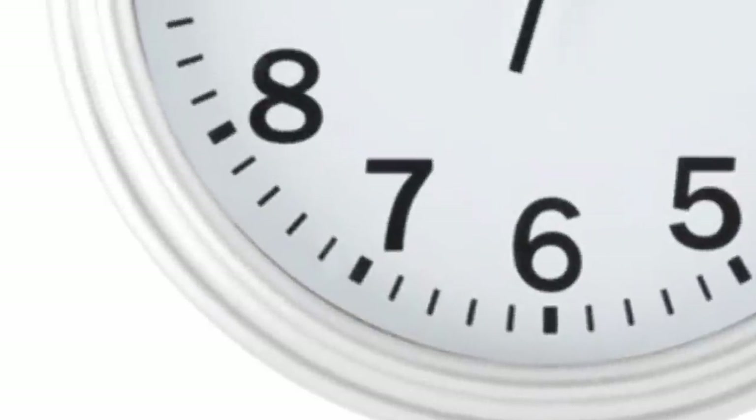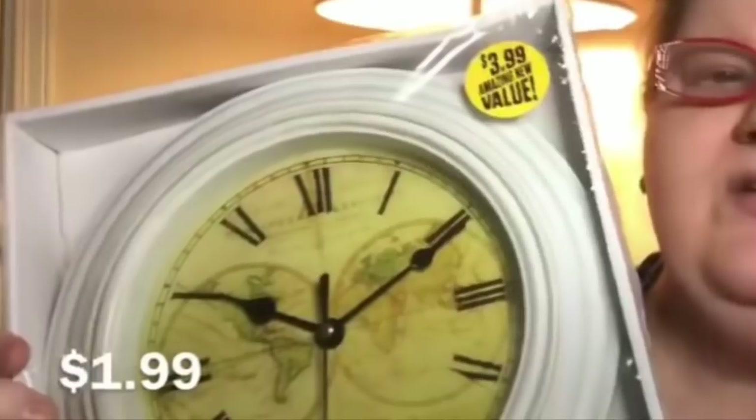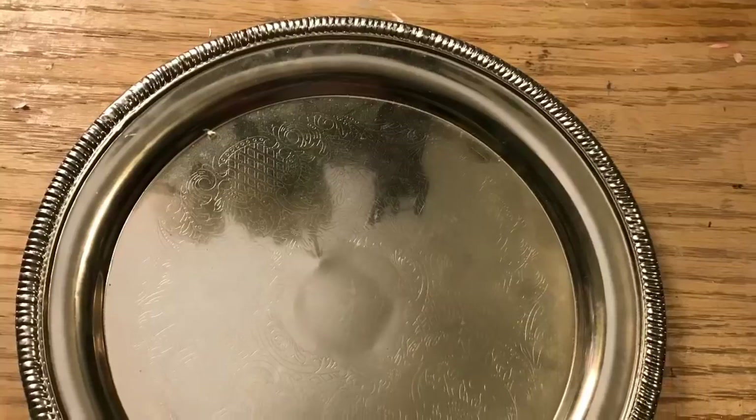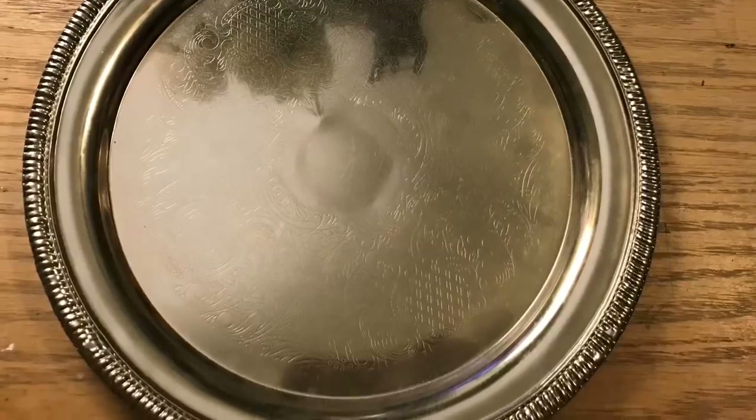This one is from Walmart, it's $3.88, and it's got great detail. Then this one I got for $1.99 at the 99 Cent Only Store. I also want to show you that if you just want a faux scale, you can actually use this tray from the Dollar Tree, paint it, and do a printable scale face.